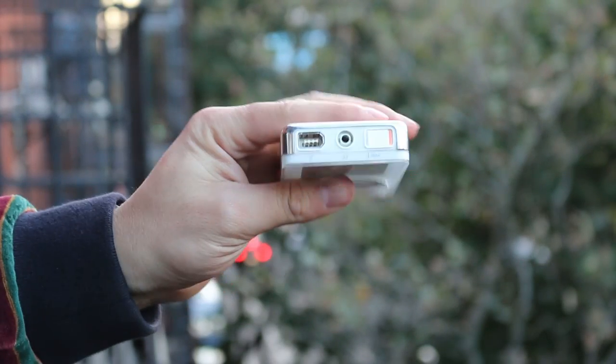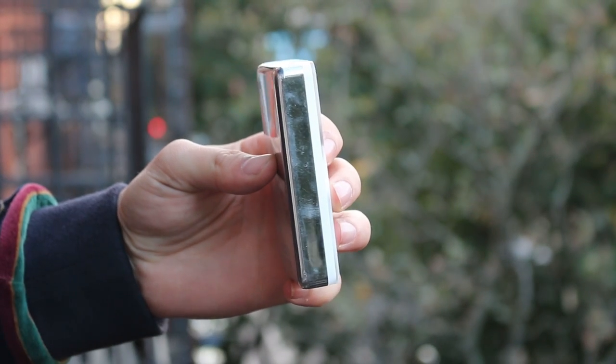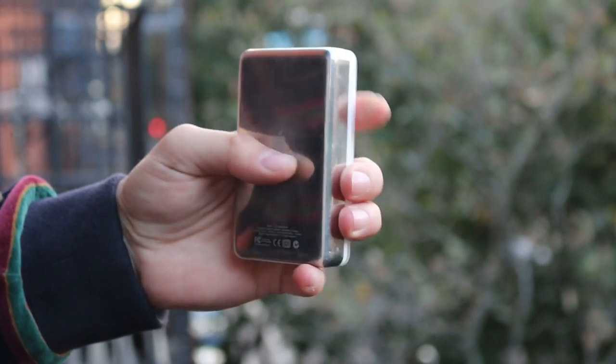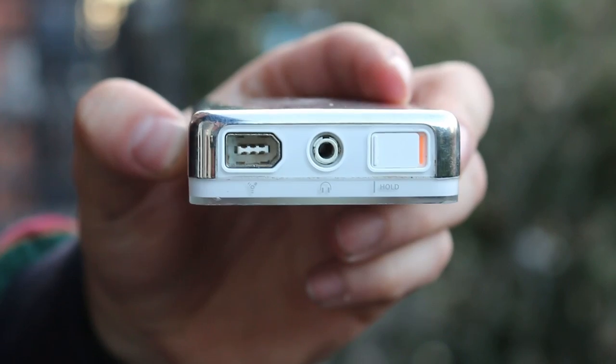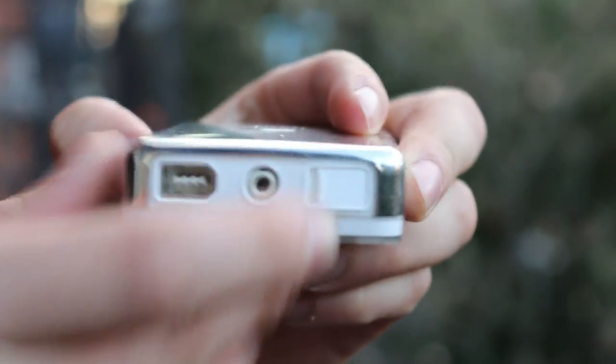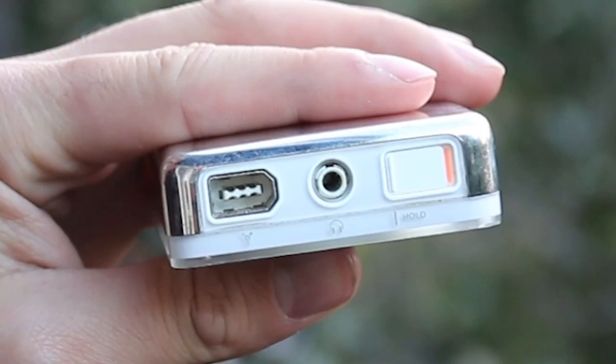This thing is not going to turn on unless it's connected to power via Firewire, a cable I don't have. But some of the music I have on here: System of a Down, Rage Against the Machine, the Chili Peppers, and some other rock — I was literally 11. Up top, it's got a hold switch, so you could put this thing in your pocket without worrying about the buttons being pressed, and of course, there's a headphone jack.